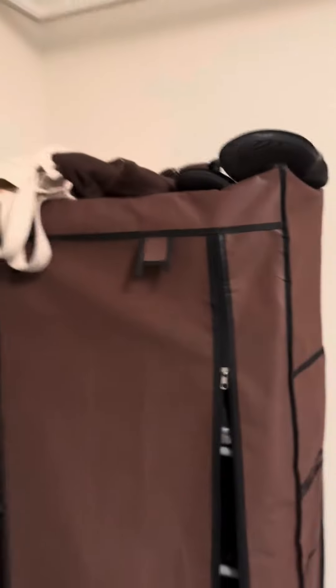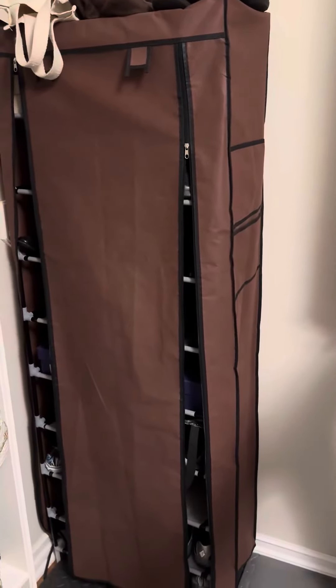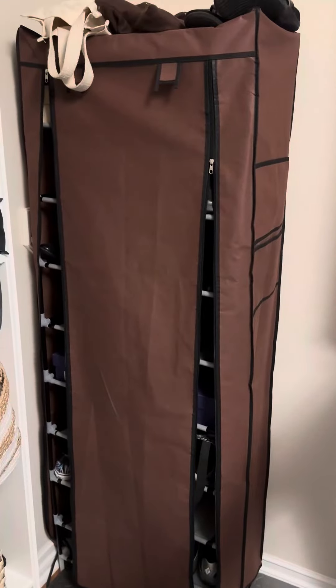If you don't mind it being seen, you can get away with extra shoes on the top of the device as well. I'm very happy with this purchase. It's lasted through one move in about two years so far, and I would recommend it.